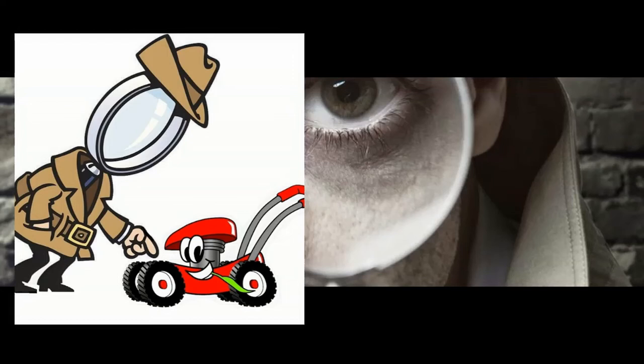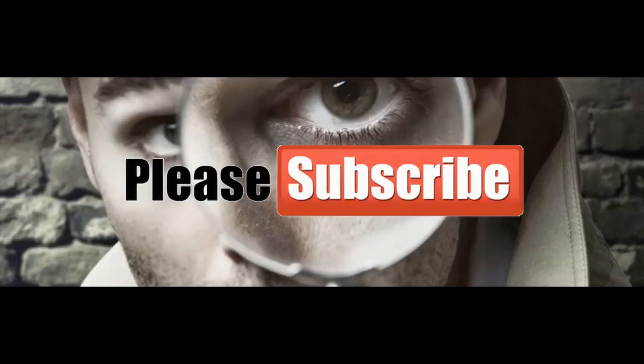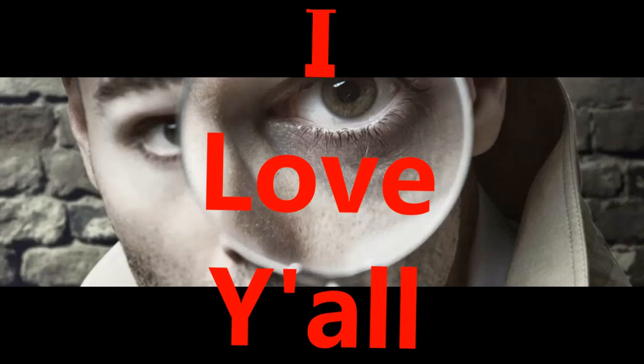It has been a pleasure having you all here. Please don't forget to give this video a like and please subscribe. Last but not least, click the notification bell so you will know when new videos are posted. Thanks to all of you for your support.